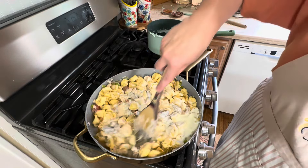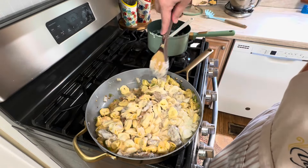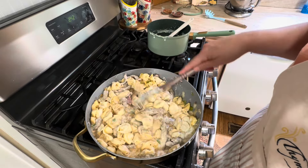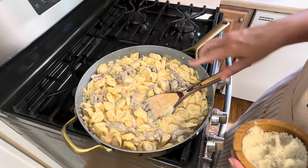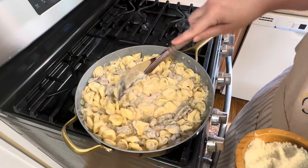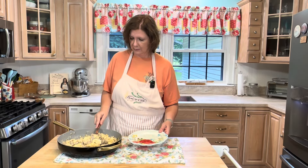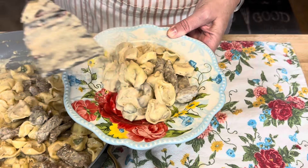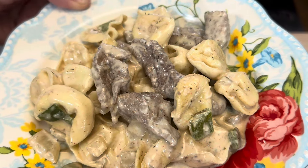I'm going to turn the heat back on underneath my steak and tortellini and pour this sauce over top, then give it a good mix. Let this cook for another couple of minutes just until the steak is cooked through and everything is bubbling and hot. I tasted it and I think it needs just a little bit more salt. Oh my goodness, this looks amazing — you guys have got to come check it out!